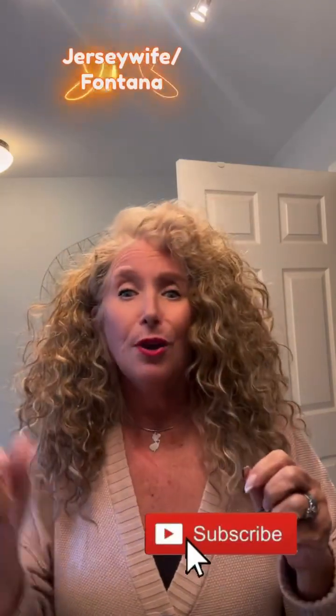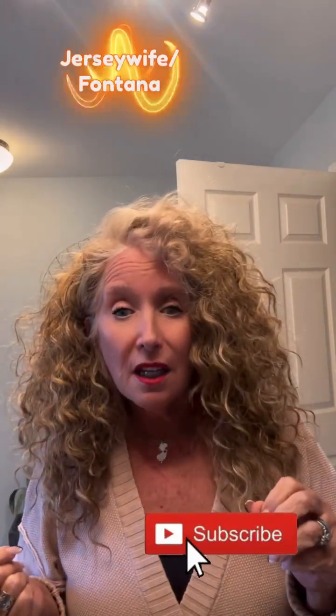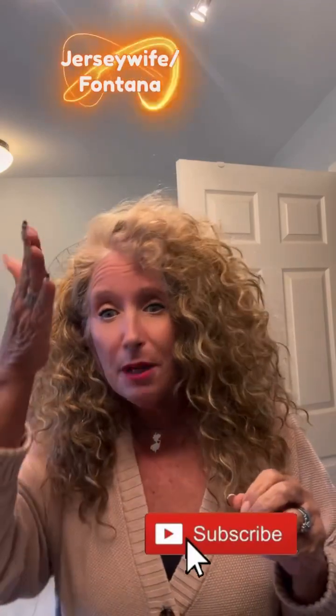Alright, I will talk to you all soon. Before I go — can you please subscribe? Press the damn button. Give me a heart, give me a thumbs up, and subscribe to my channel, please. Thank you very much. Bye-bye!